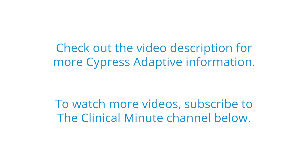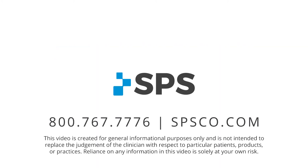This has been the Clinical Minute. For additional videos, visit spsco.com/clinical-minute.